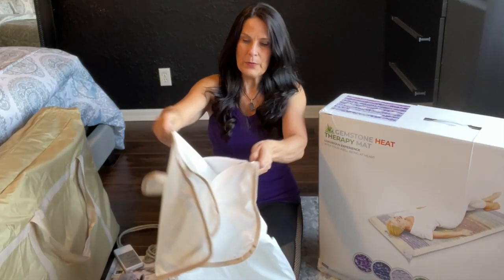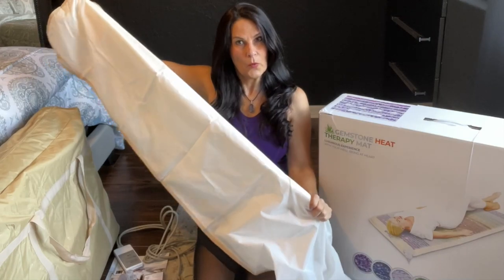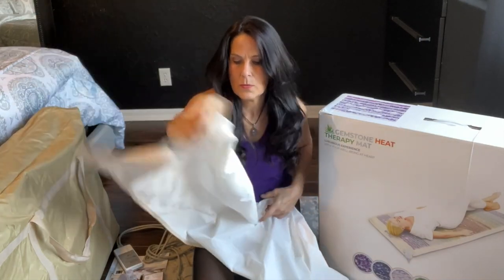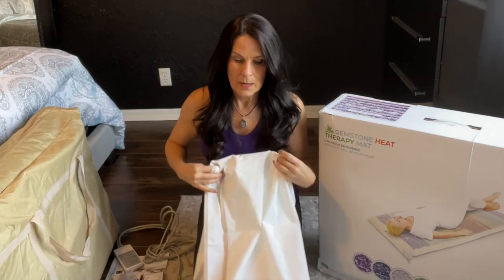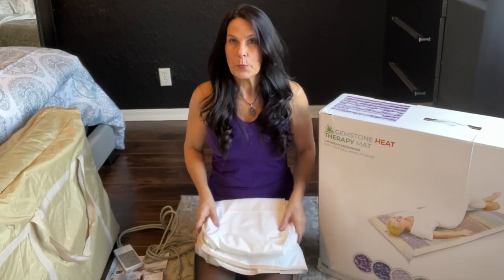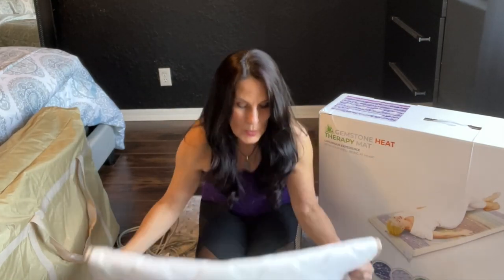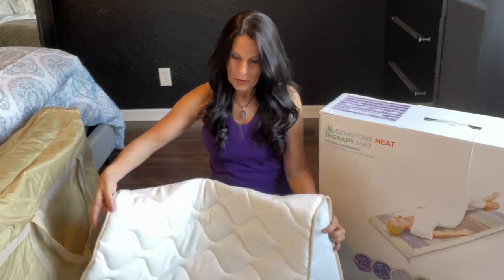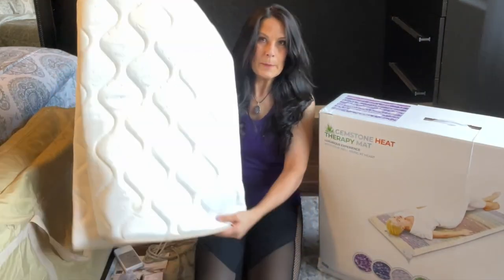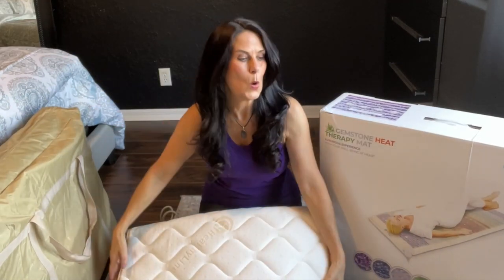It comes with a beautiful mat cover that you can put down over the mat so you don't sweat on it, keeping it nice and clean. You can use it at low heat without this, or use it with higher heat for protection from water and sweating. And it also comes with a beautiful soft cover for comfort that you can put across the whole mat.